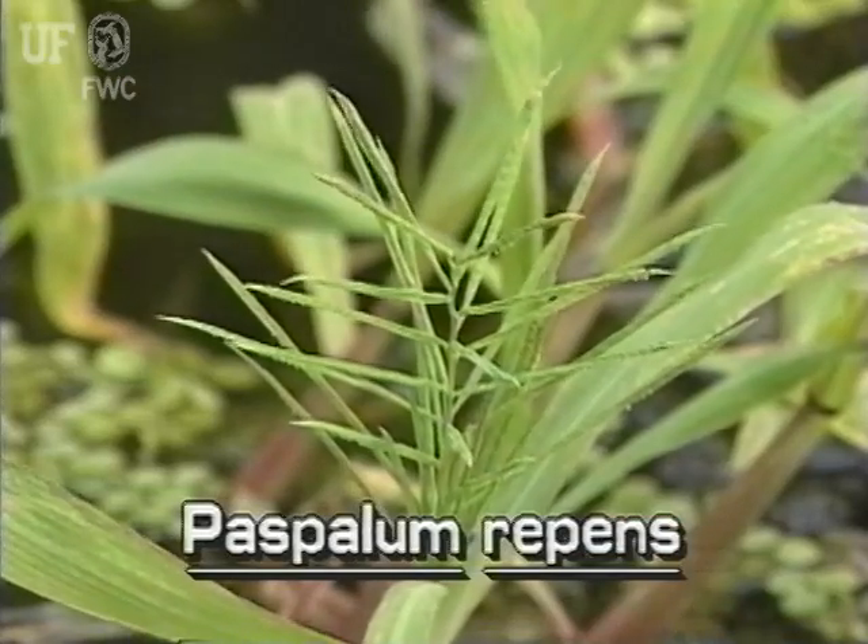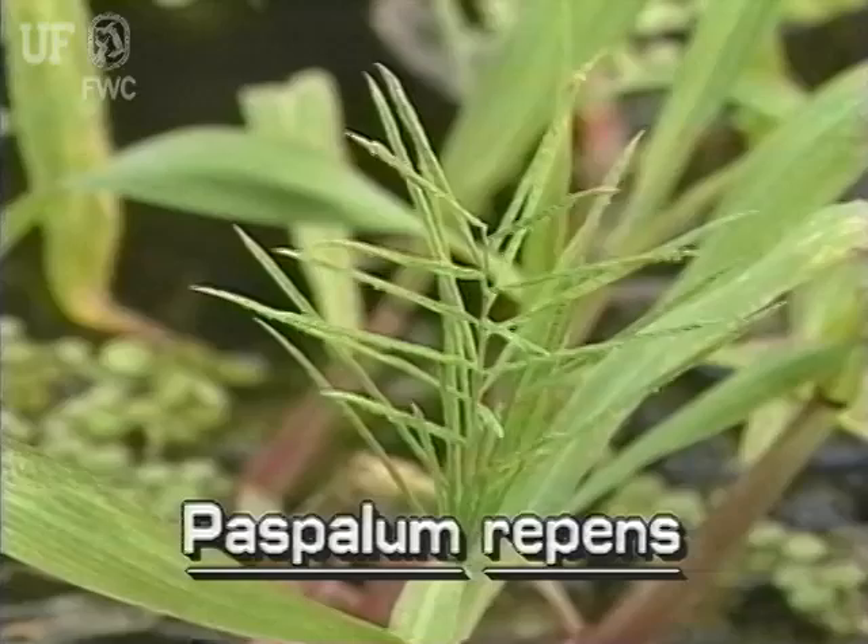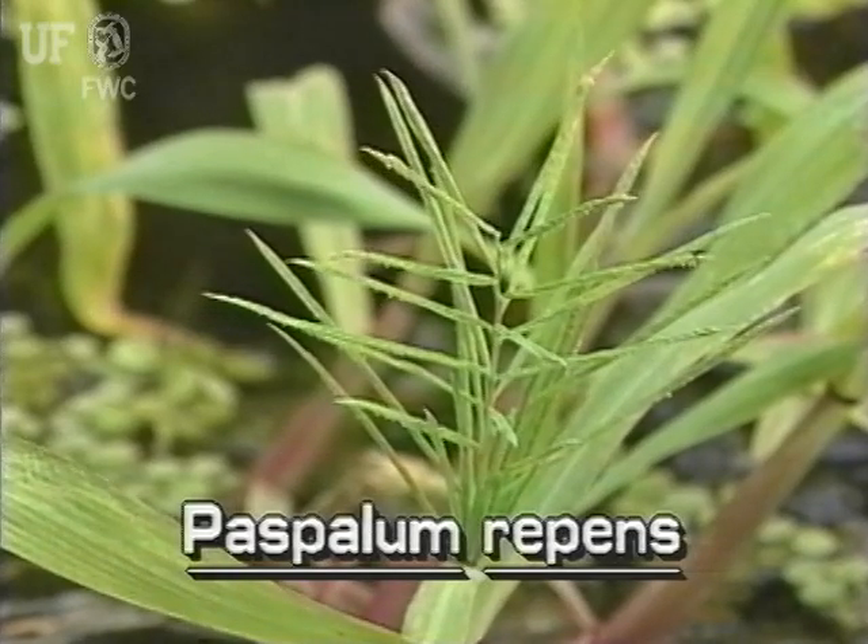The inflorescences of water paspalum are three to eight inches long. Typical of paspalum, the inflorescence has a main axis with many spreading branches or racemes. The very narrow branches are one to four inches long.